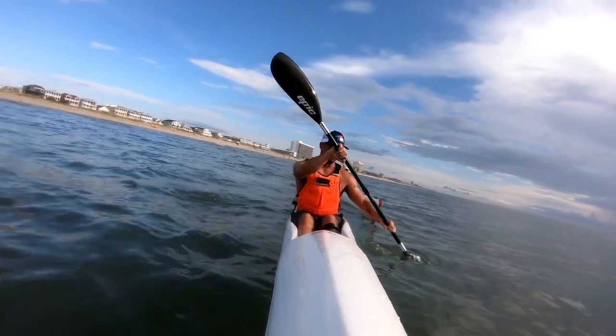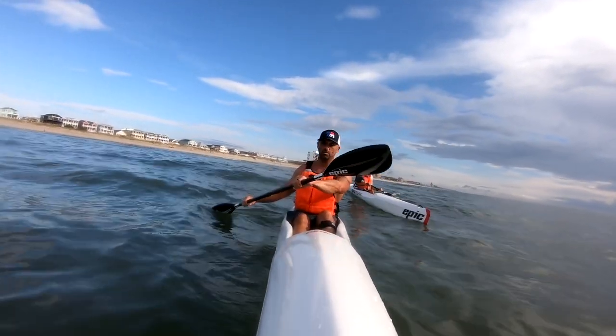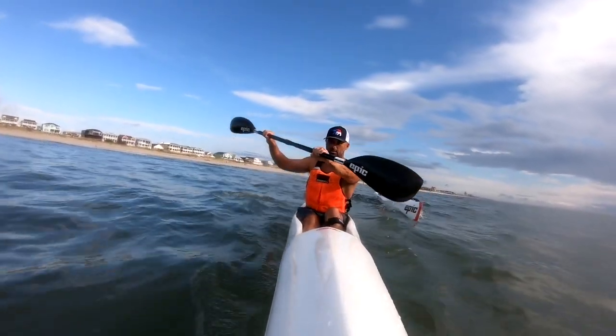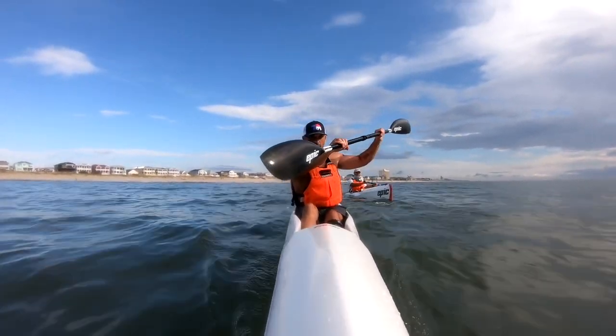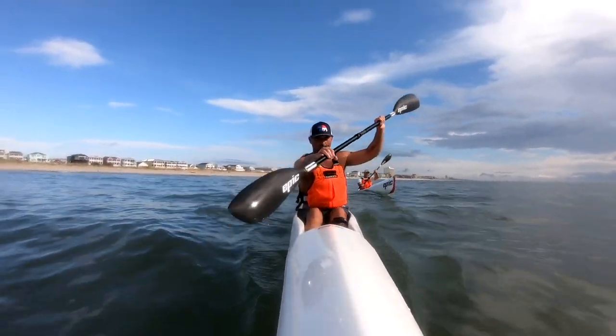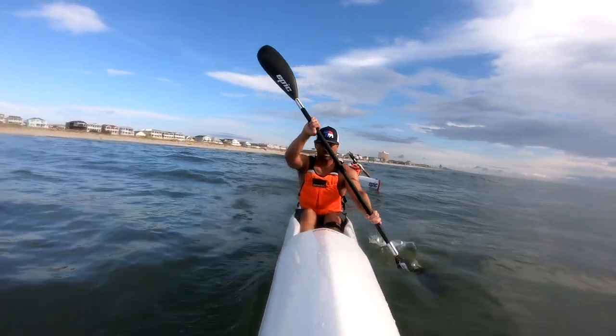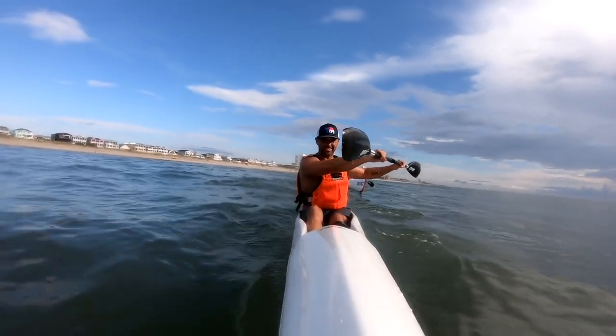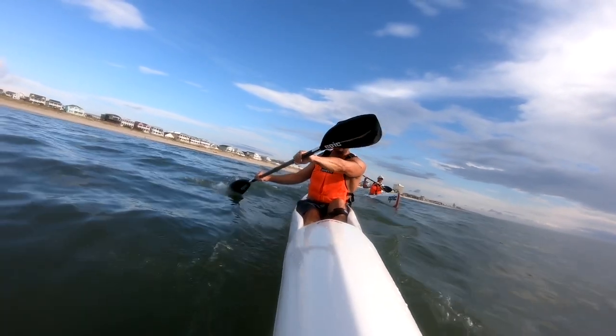Only go as far as you know you should go. Ready? Here we go. One, keep your head straight. Two, head straight. Three, head straight. Four, head straight. Five, head straight. Six, head straight. Seven, head straight. Eight, head straight. Nine, head straight. Ten, head straight. Two more.